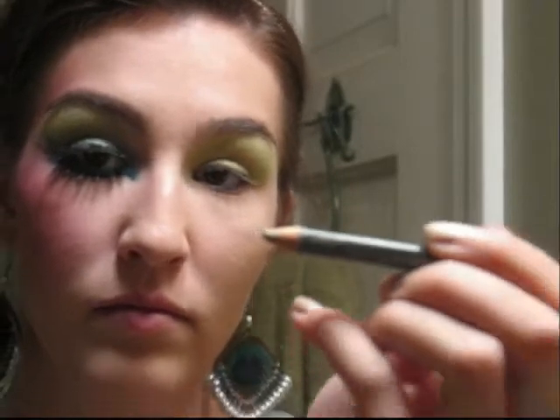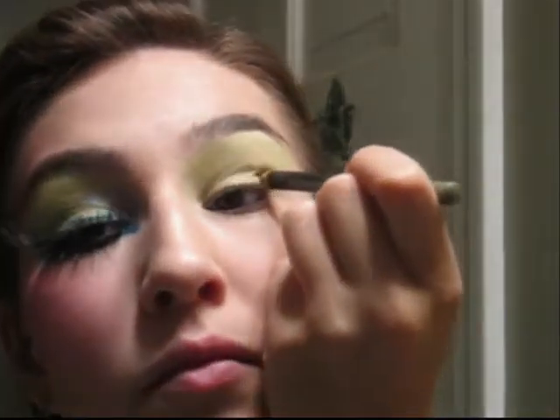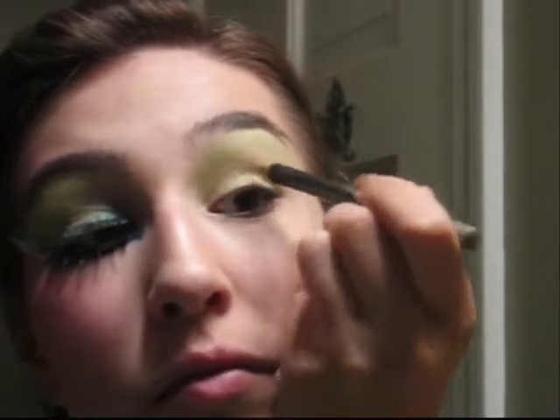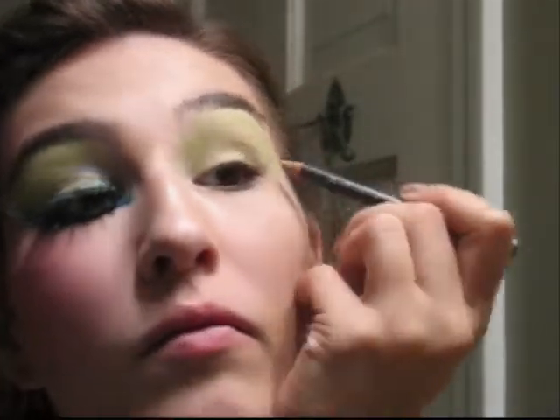Then take a darker green eyeliner pencil and line the outside half of your crease. This is to give definition, and it's fine if you smudge it.